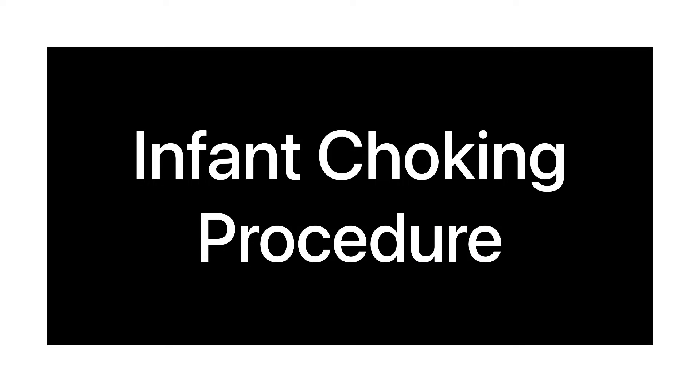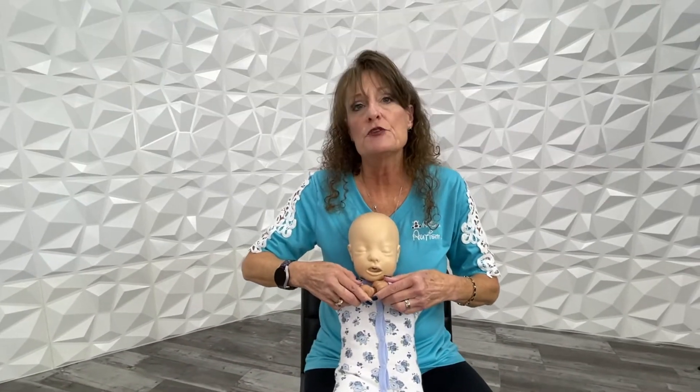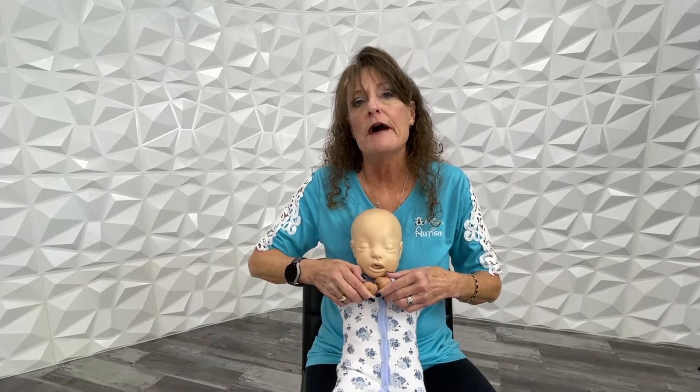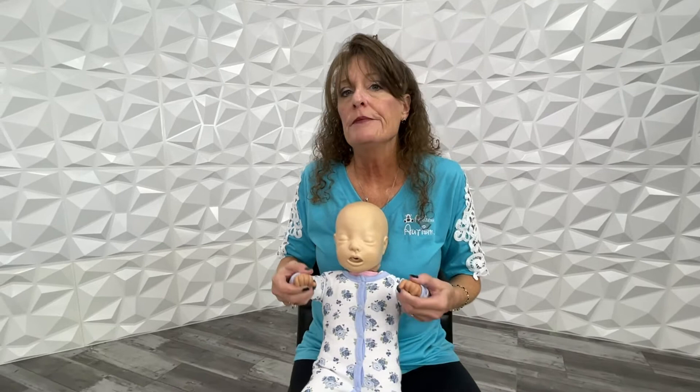And that's all there is to it. Now, what to do if your baby begins to choke. First of all, don't expect the baby to do the universal choking sign, which is putting the hands on the throat — they haven't learned that yet. So when a baby starts choking, his eyes bug out, he sticks his tongue out, and he starts turning blue.